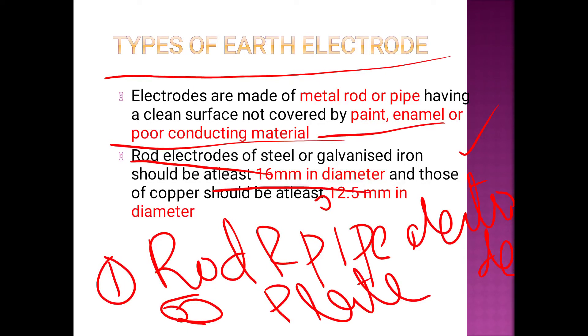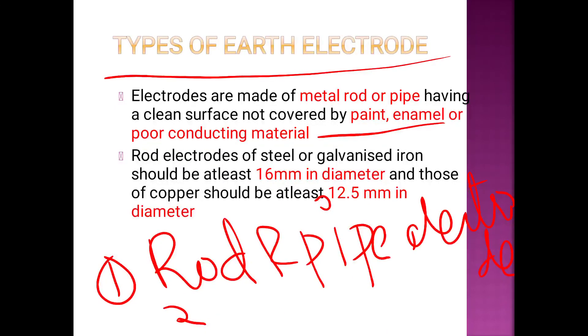For galvanized iron, the minimum diameter is 16 mm. For copper, the diameter is 12.5 mm.